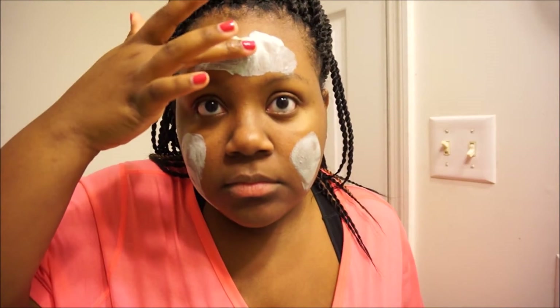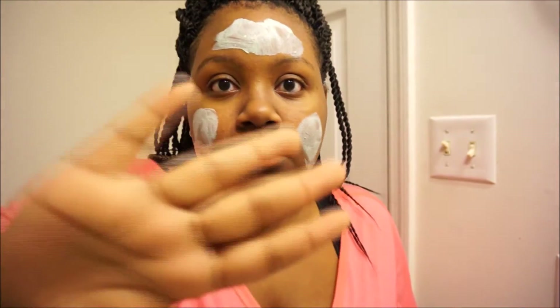I'm just checking to see if that mask is dry, and it is, so I'm going to go ahead and rinse it off.